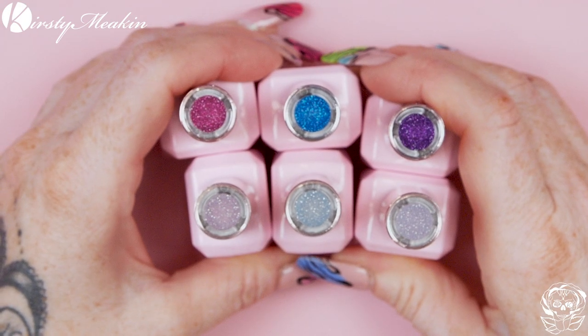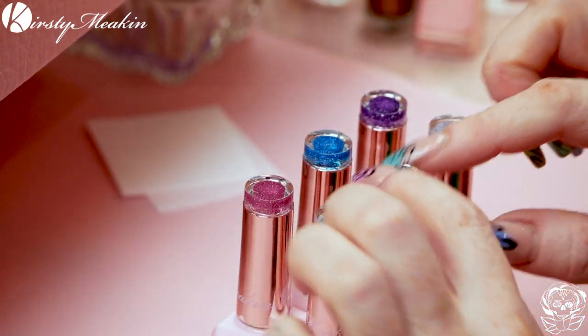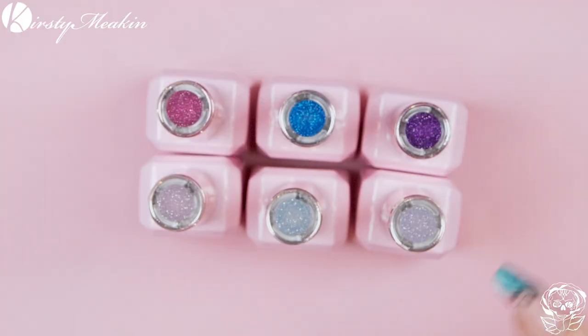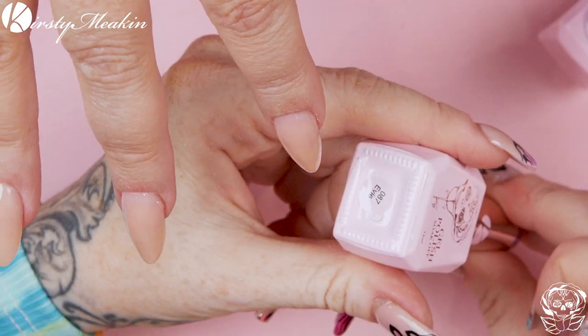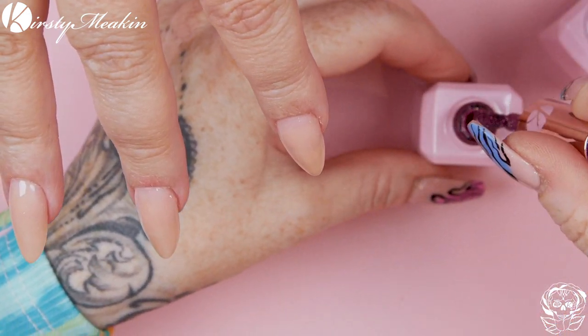I'm gonna show you the colours. There are 10 colours in this collection and they all are beautiful. I've chosen these colours because you'll notice this is like the pastel version and this is like the bright version — so they are perfect to ombre together. What we're gonna do is start off with Eevee and we're gonna do two layers of this.